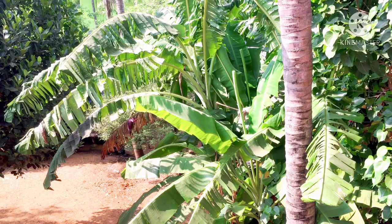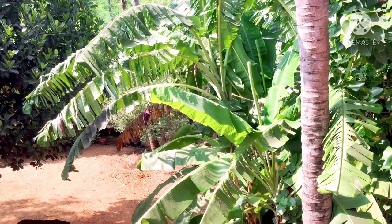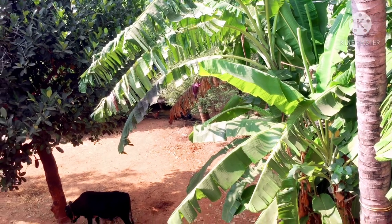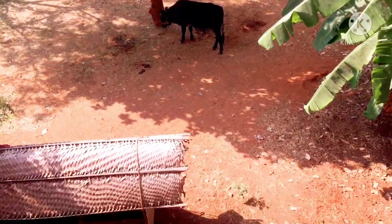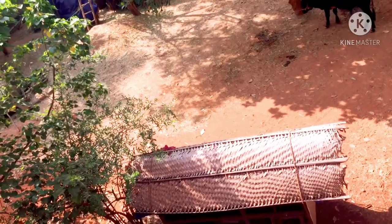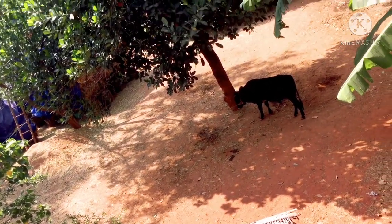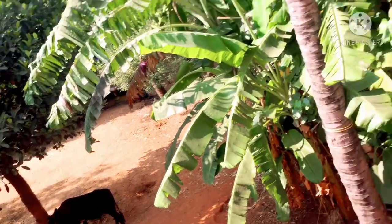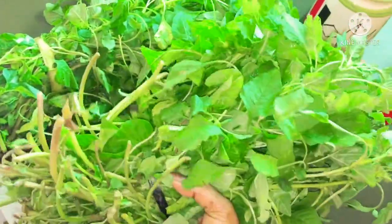Okay friends, I have a good recipe. Good morning. We will purchase vegetables from the market, and then we will start our breakfast routine.